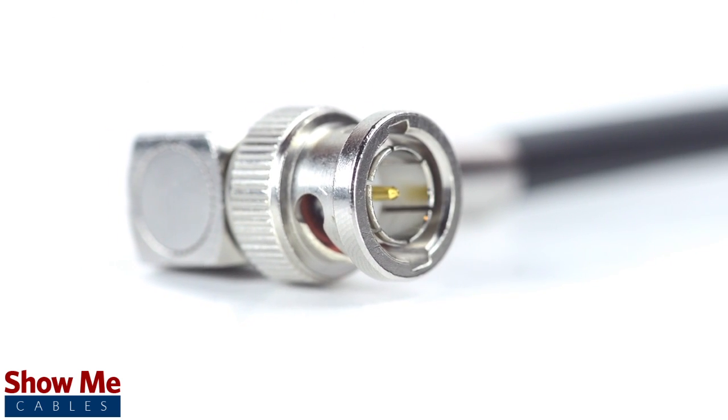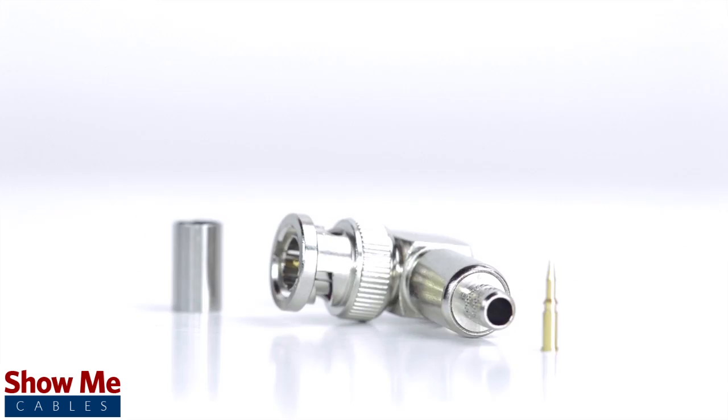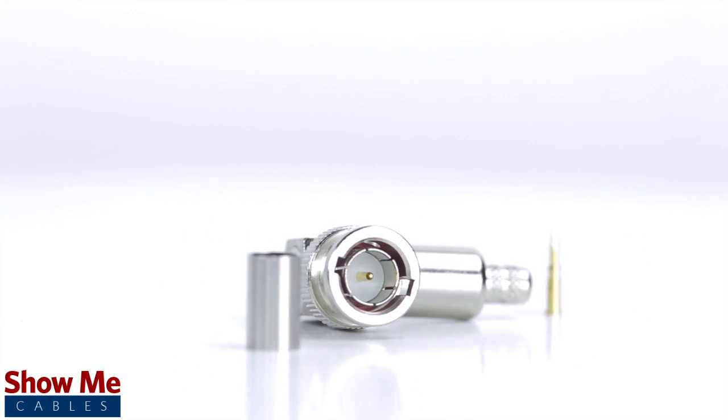Congratulations, you have successfully installed the right angle connector. For all of your cable and connector needs, choose Show Me Cables.